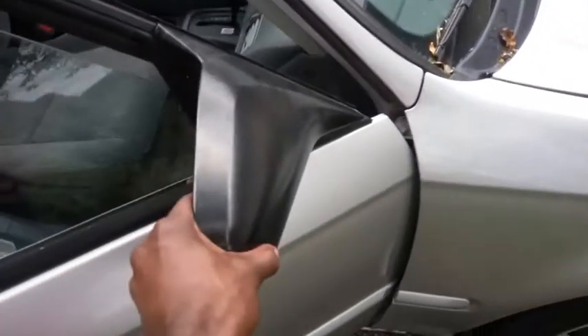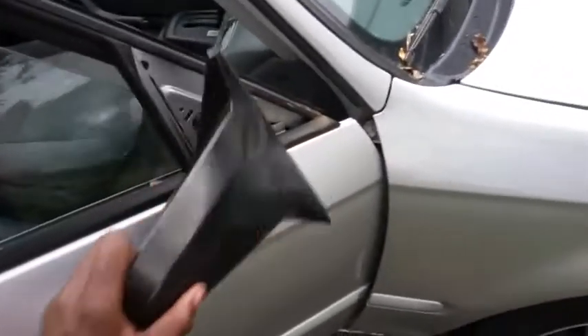Gonna unbolt all these things right here and transfer it all to the other door. Got all the bolts off — easy. So we're done with this door. We're also gonna get it painted too. I'm not gonna have that freaking ocean color on this car.